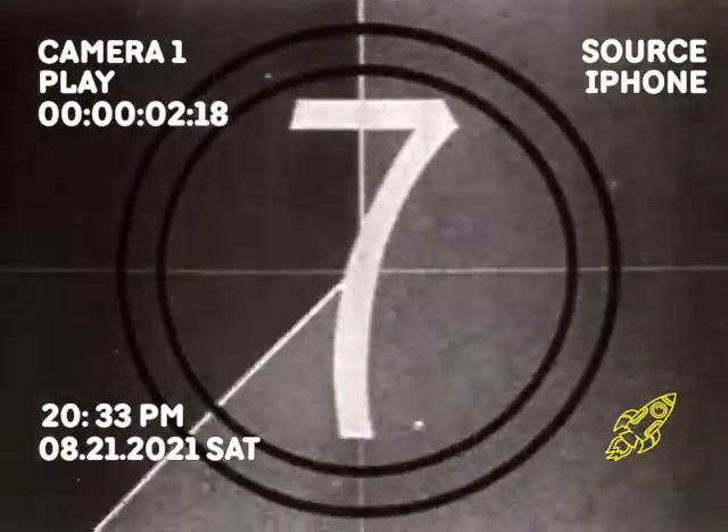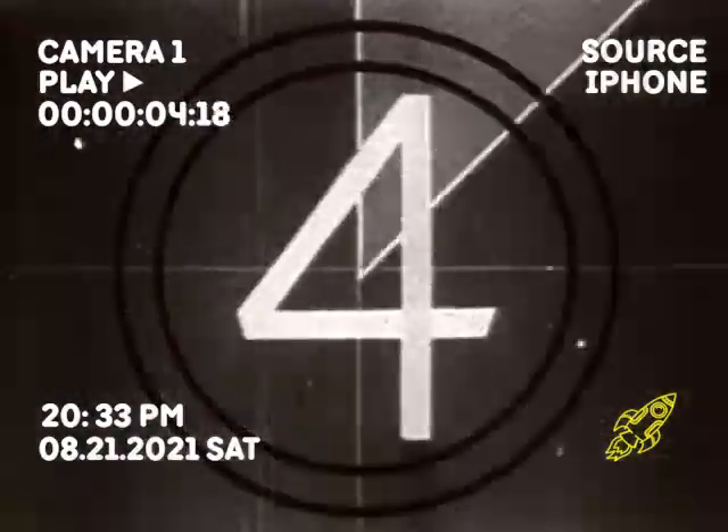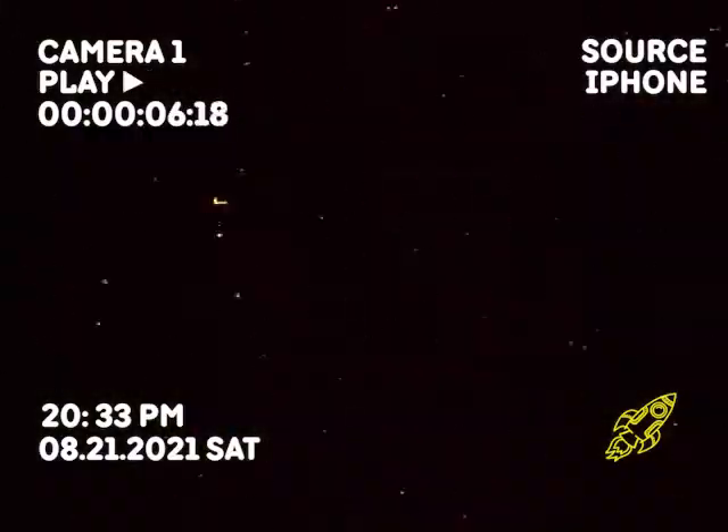Welcome back to yet another episode of Action Thraxon. My name's Jackson. I'm back with another one.